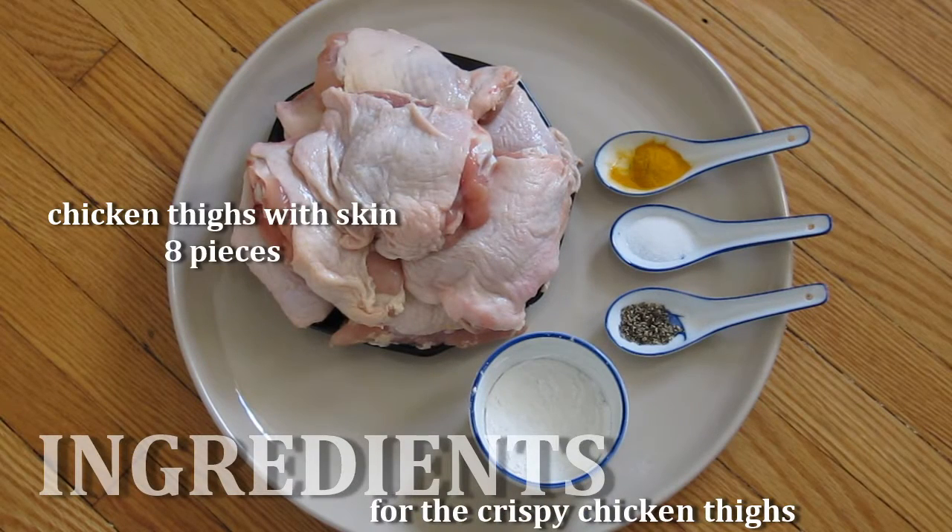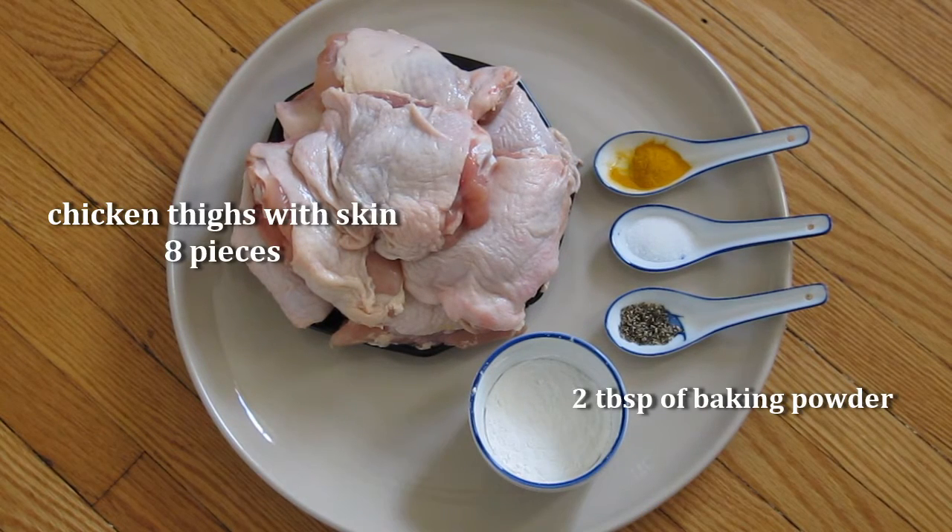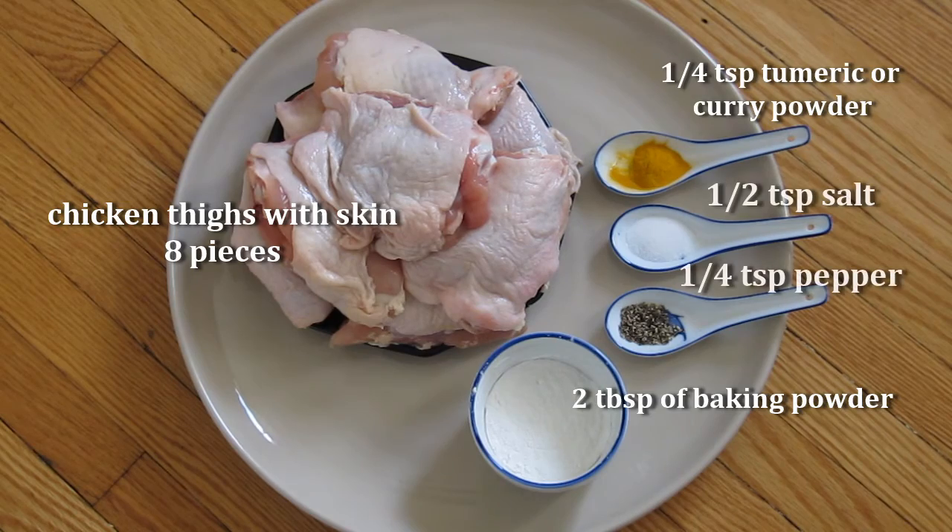So here's what you'll need for the crispy chicken. You'll need chicken thighs, baking powder, turmeric, salt and pepper.